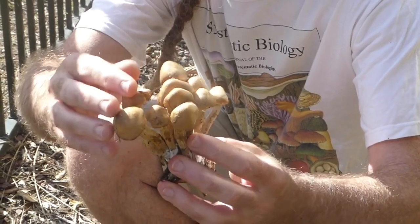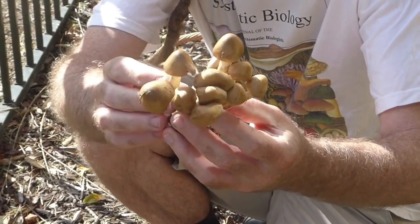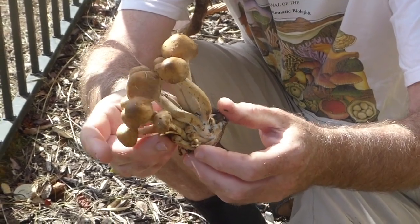You can see they have this beautiful kind of furry, tan-brown colour, with the stems being a bit lighter in colour.